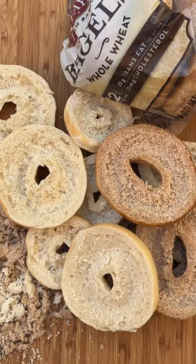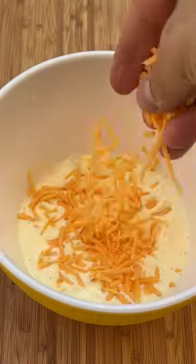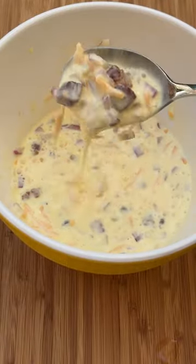Now for the filling. Start with some eggs and heavy cream, whisk that up, and then add your favorite cheese to that. I fried up some pancetta or bacon right into that mixture, along with a little bit of raw onions, and there you have it folks.